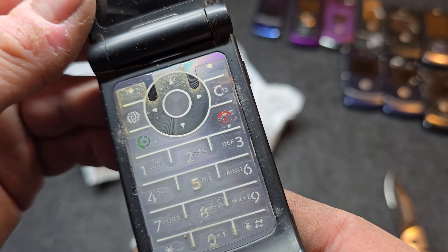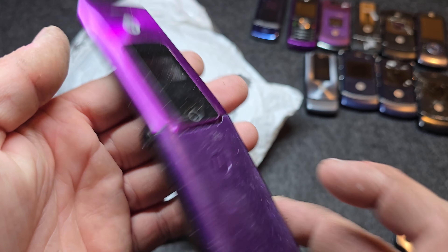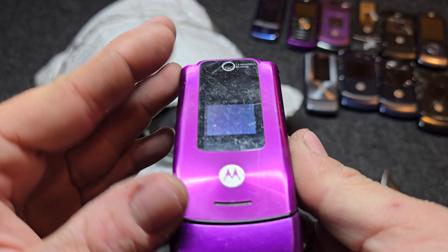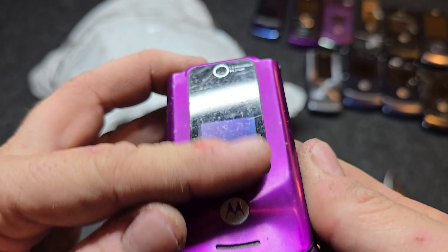Here is a Motorola — I should know these by memory, I've had so many of them. This is a Motorola W755 on Verizon. I can see it has a cracked front display, sticky soft touch all over it, and it seems to be dead.